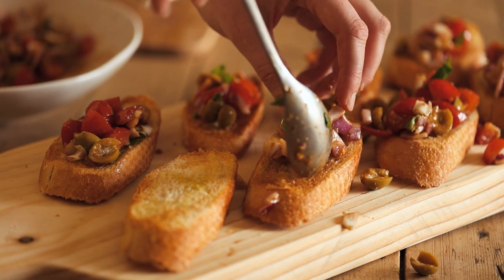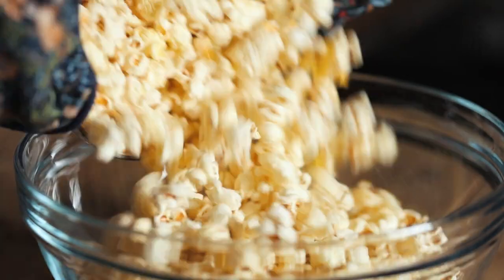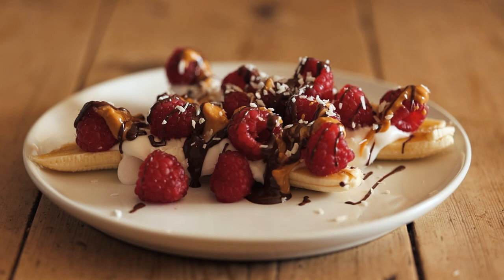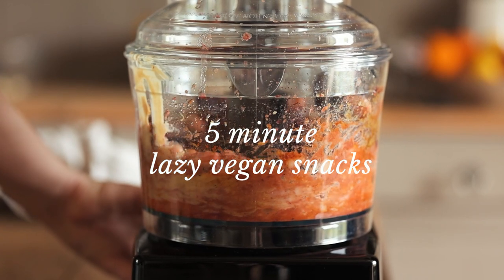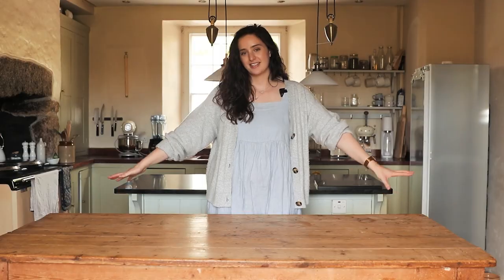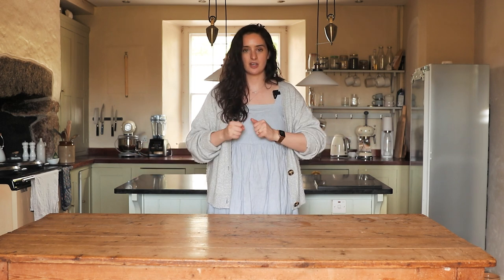If you've only got five minutes and you're really hungry, here are some quick and easy snack recipes for you. I'm sharing some very quick, very easy, but absolutely delicious snack recipes that are totally vegan — hopefully going to help you out when you're in a pinch, when you're really hungry and want to make something at home from scratch that is delicious but won't take any time at all.